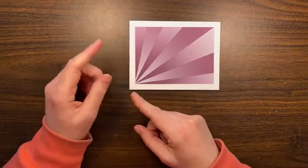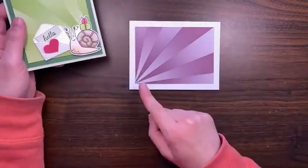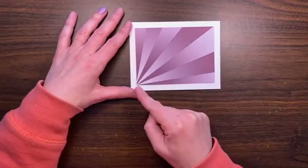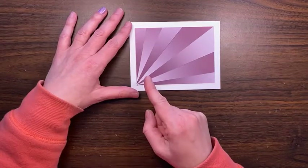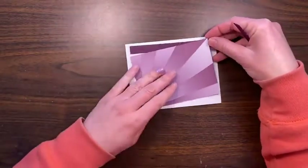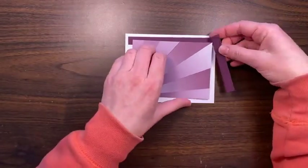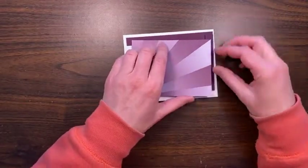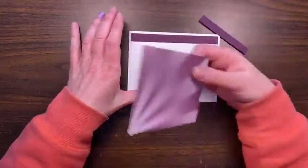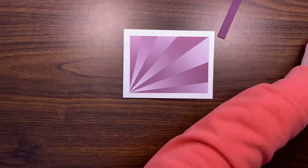I didn't really plan out this card in advance as much as I wanted to. I think what I'm going to do — with this one I put a green border around it — I'm going to put a Blackberry Bliss background piece behind here because I think that'll look better. We can test it by kind of holding it up to get a glimpse of what that might look like. Yeah, that's going to look better. Okay, we're going to do that.